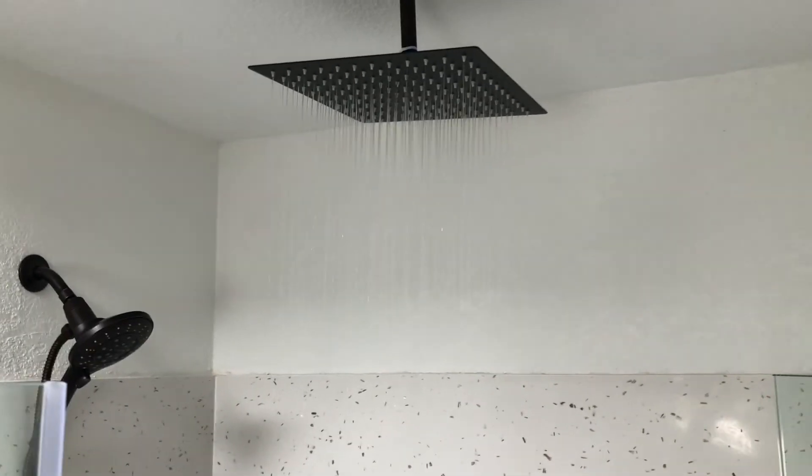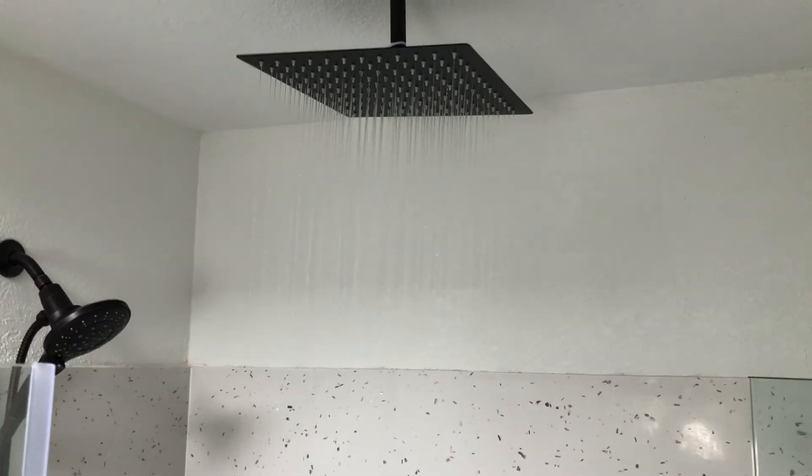All in all I think it came out really nice and I'm really excited with our new rain style shower head.